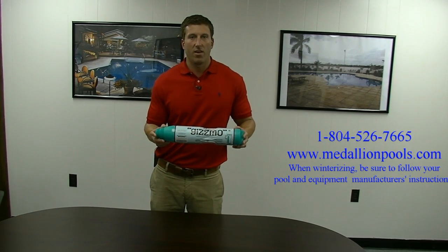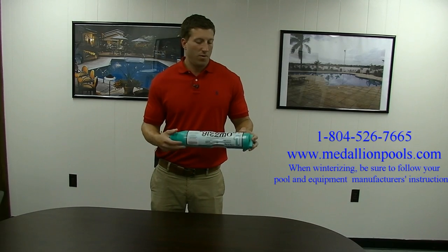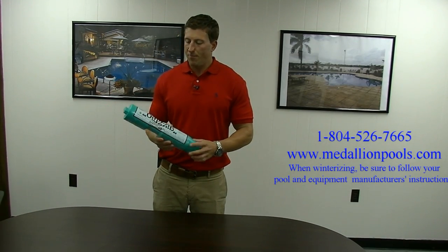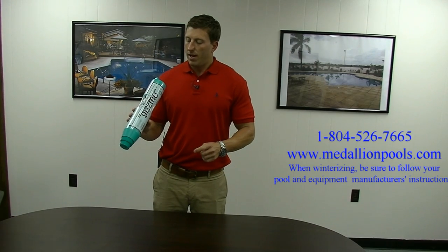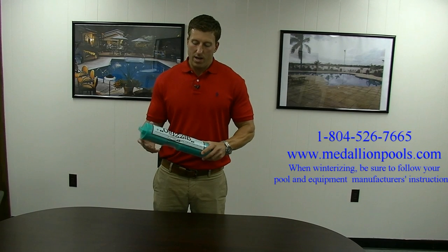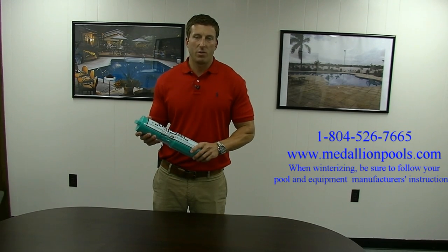It's that time of year where you'll be winterizing your pool. These actually come in different sizes. The gizmo here is made to go in an in-ground skimmer or an above-ground skimmer, depending on the size — you would pick obviously what skimmer you have.